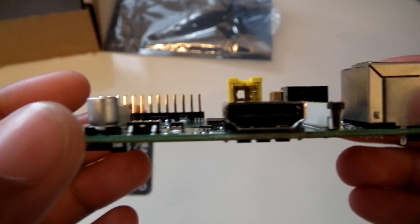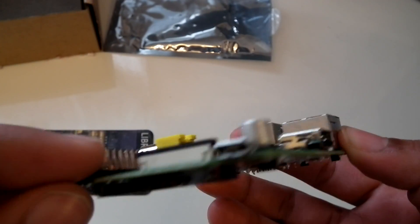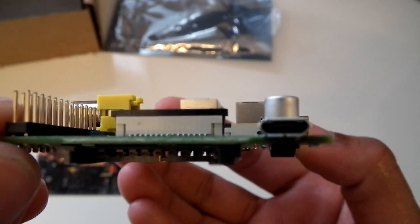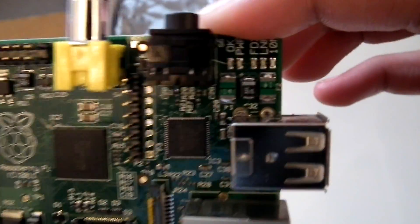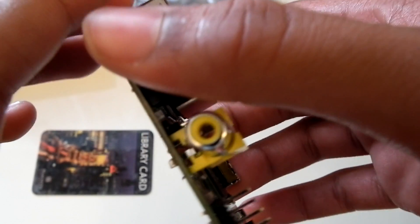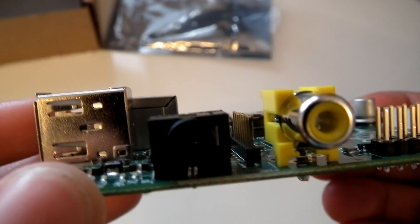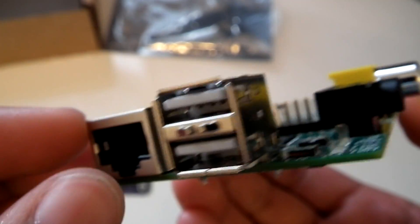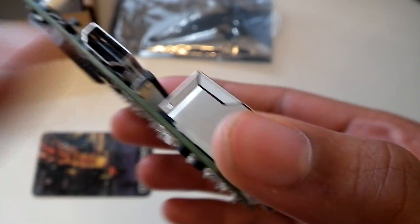Firstly, we have the HDMI port, which is to connect to newer TVs and maybe some monitors. Here's the power connector, which is a micro USB 5V connector. It has a few LEDs here. Here's the RCA video output, which is to connect to older TVs. Here's the 3.5mm jack to connect to speakers. I have the Model B version, which includes two USB ports and an Ethernet port.